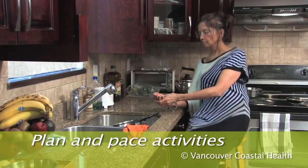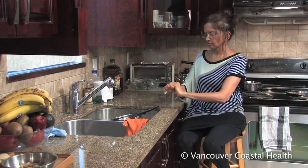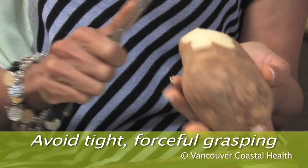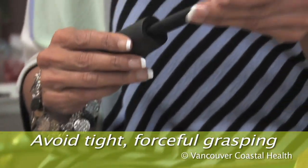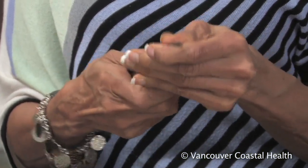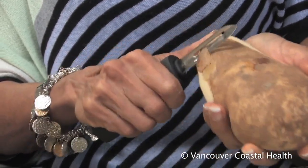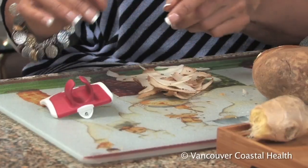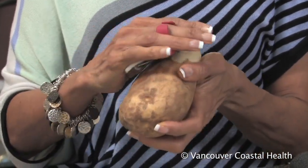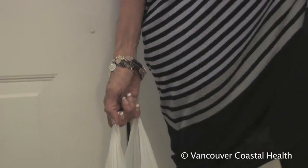Take breaks every 20 to 30 minutes and rest your hands before they are tired or sore. Avoid gripping tightly; instead, use household tools with large handles. Build up the size of the handles with foam tubing or find commercially available products with large handles in kitchen and housewares stores.